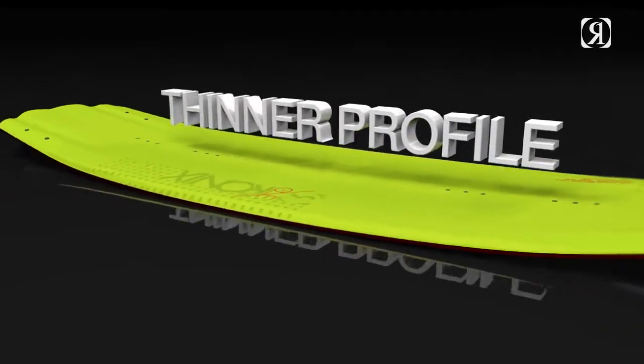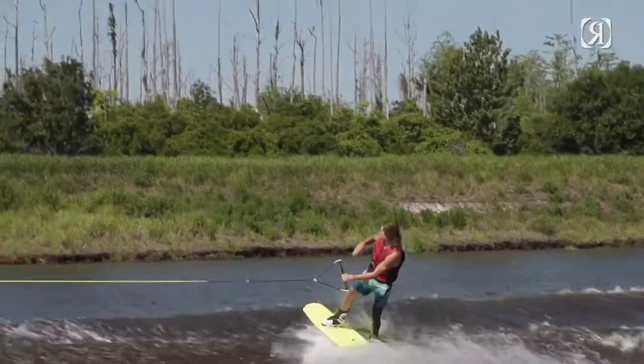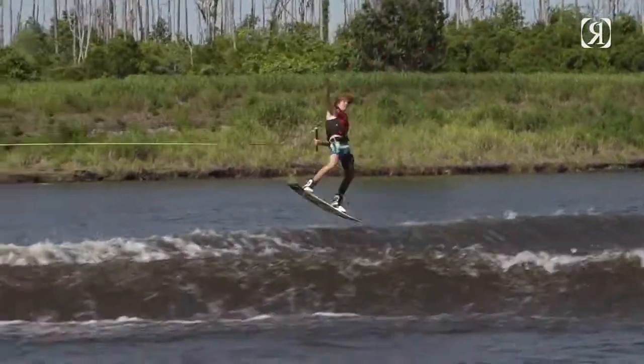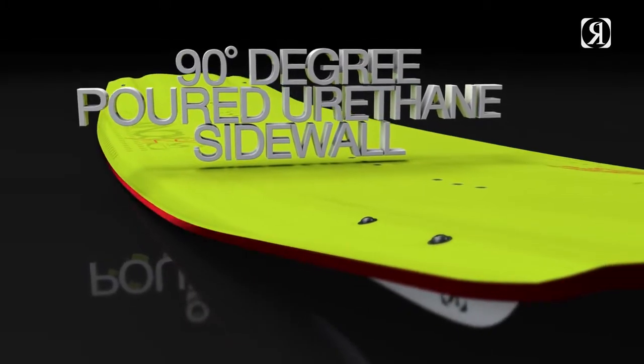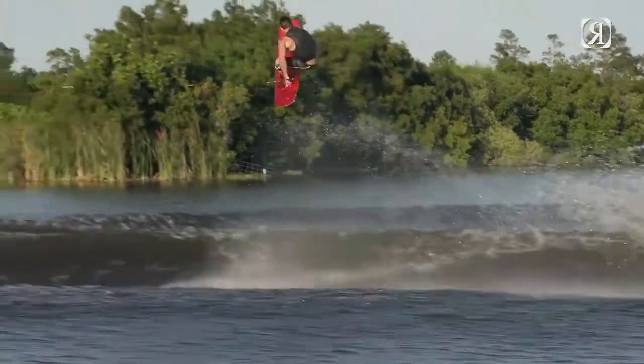One of the unique things about this board is its new thin profile. What that does is it helps the board flex, and when the board flexes you're actually reducing the amount of rocker, so it's gonna speed up on the water. That, mixed with a vertical poured urethane wall, gives the board just the fastest feel on the water with ultimate contact and control.